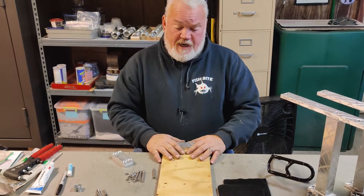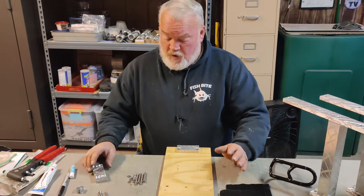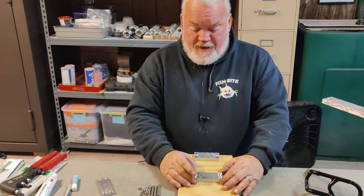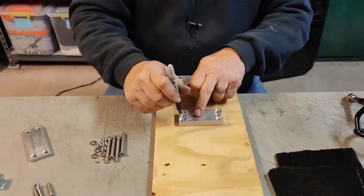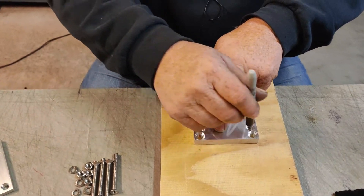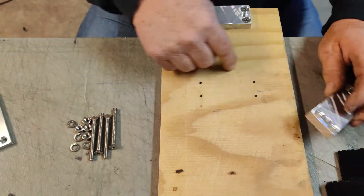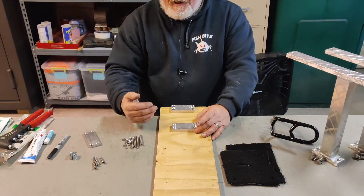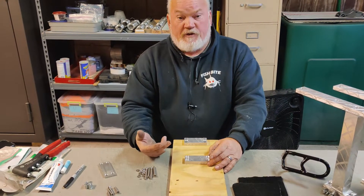After you get that mounted, that's the best way to mount it to the deck. If you can't get underneath, there are other ways. What we suggest is to put the mount down where you want it on the deck, then take a sharpie on your deck — aluminum, whatever you're doing it on — and mark those holes with a sharpie, then come in and punch and drill those holes out for a quarter-twenty screw.